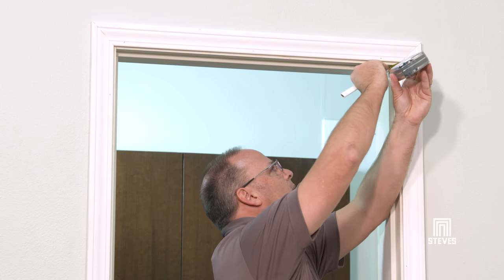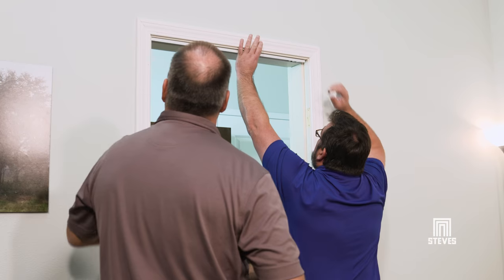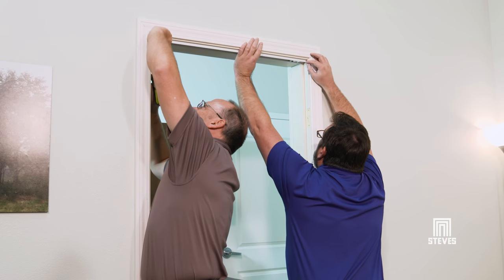Now, mark a center line on the head jamb and on the pivot jamb at the bottom where the jamb bracket will be installed. Fasten the track at the top of the opening along the center line of the header using the long screws provided.